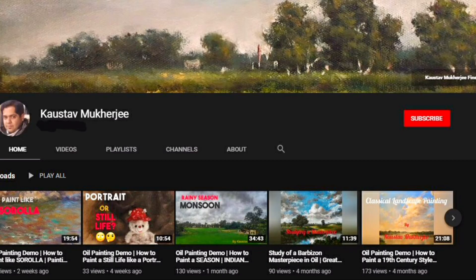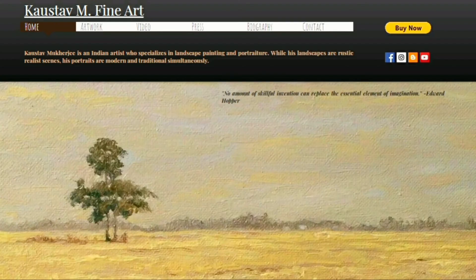If you like this video then please click the like button and also subscribe, and remember to click the bell icon so that you get notified. Also remember to check my website for more paintings. If you have any queries then please let me know in the comment box below. Thank you for your time and take care.